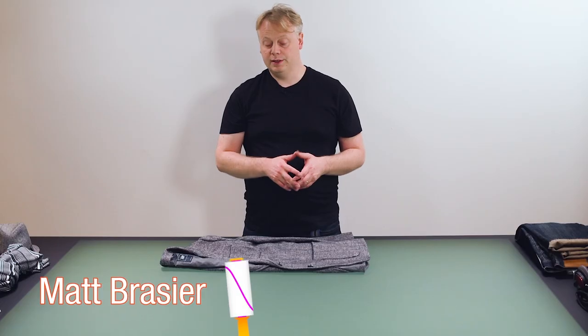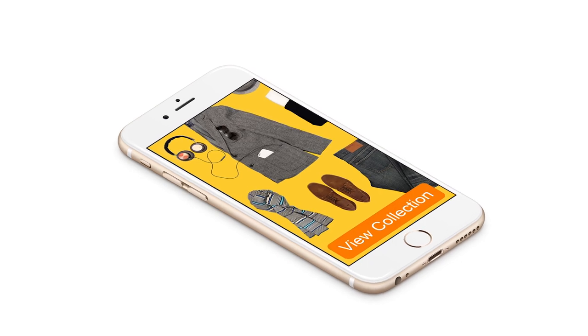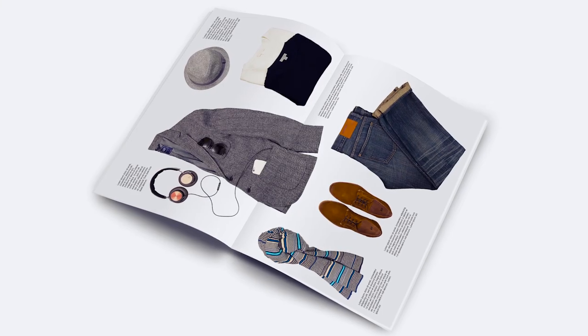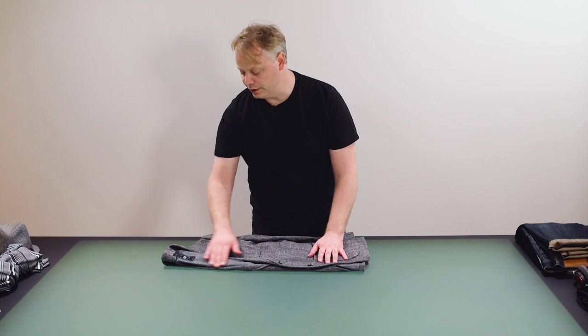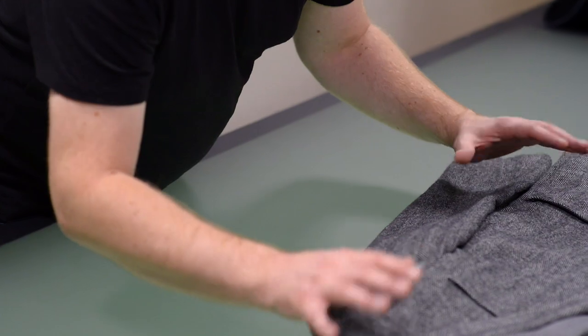Another side to still life product photography is making a nice collage which you could use for an email campaign or a marketing brochure. We're going to take this blazer here — I've already folded it over — and create a nice collage with products that fit into a similar style.